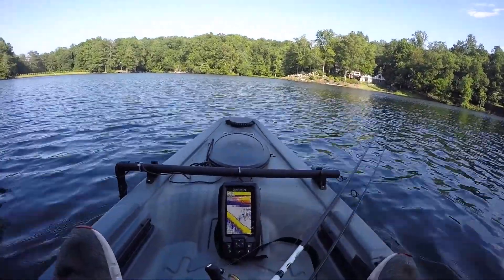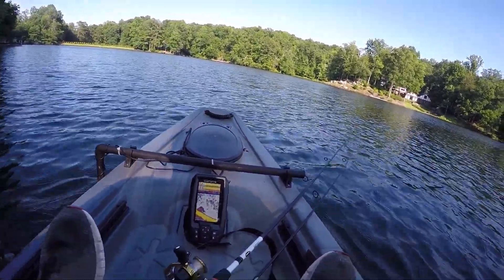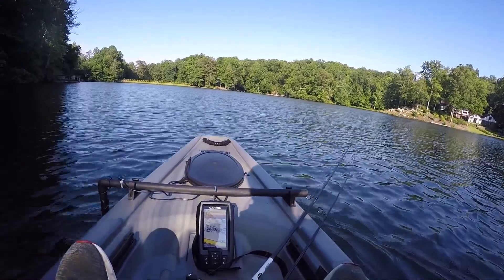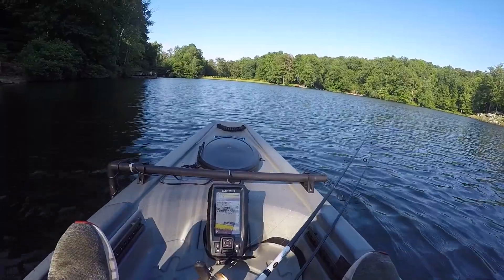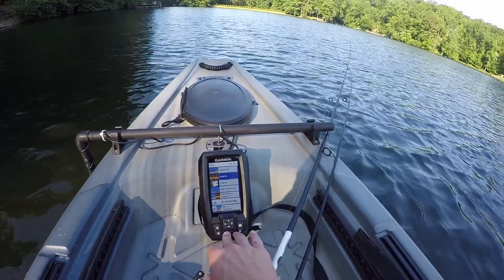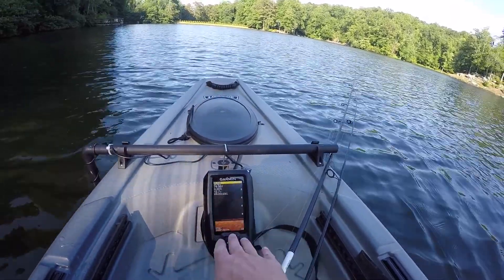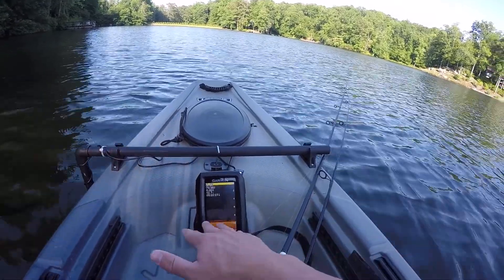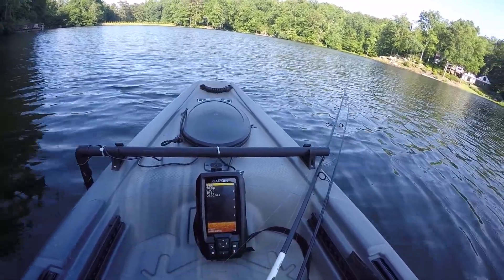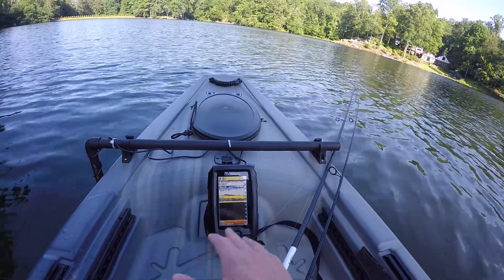I'm just going to paddle out a little. It looks like the first few feet are kind of messed up — we might have just passed over some fish. For the most part it's accurate, it's just that first two feet showing something weird. I might just switch to ClearVü — let's see what this looks like. This does seem to be working better. It's supposed to show the bottom a little clearer, and right here it's flat, so it's not showing much, but if there was a sunken boat or an underwater tree it would show that better than traditional. I'll put it on traditional and ClearVü together so I can see structure and where fish will be.